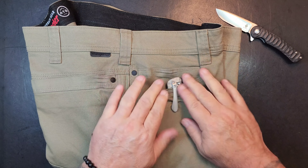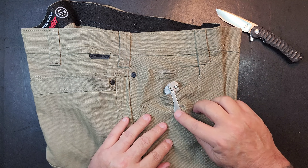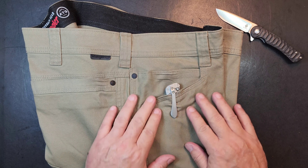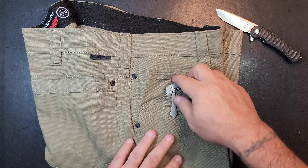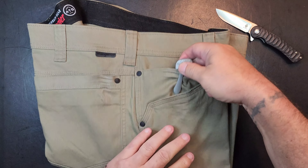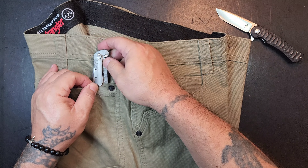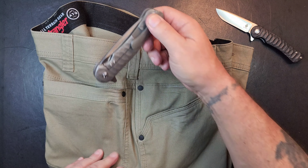Very confident grip — this thing runs right up to the top of the scale, very comfortable. It's a little large, but you can definitely cap this blade off. This is a large knife — coming from like a small to medium, we jumped two sizes here to definitely large to extra large. Let's check the pocket clip.